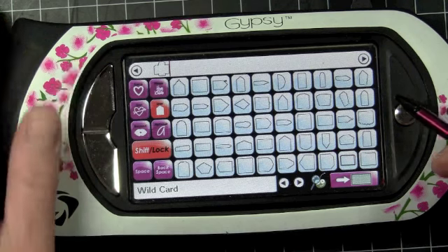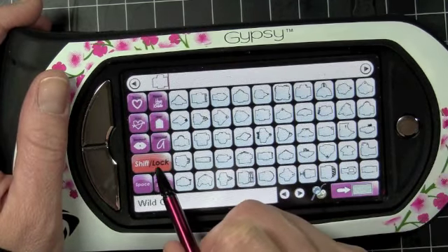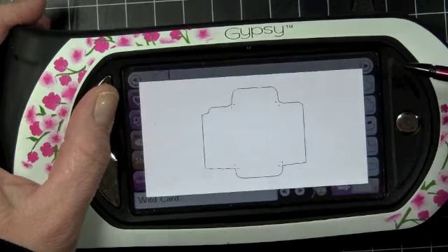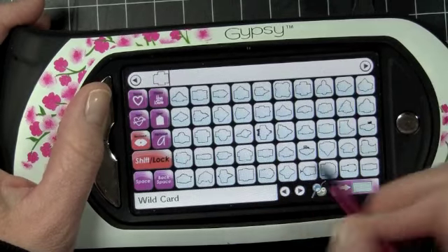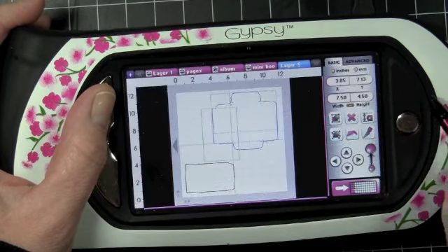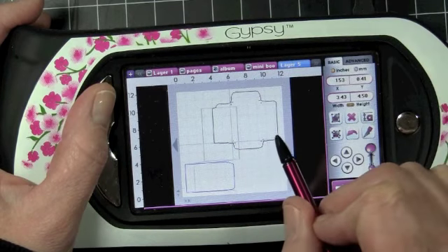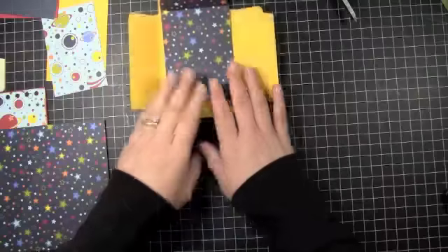We're going to be using — I hit the Shift key in the blackout feature — and we're going to be using this envelope right here. I'm also going to cut out the liner for this, and that's this one right here. I cut these out at 4½ inches, and this is all we're going to be using from the Cricut on this page, so let's get started.